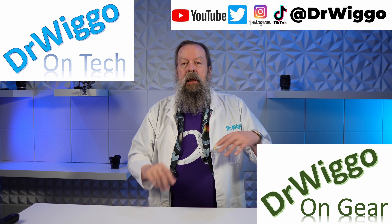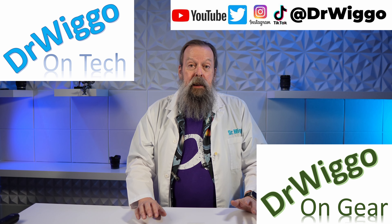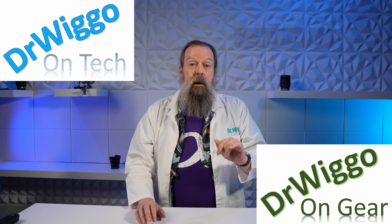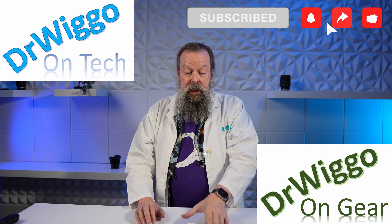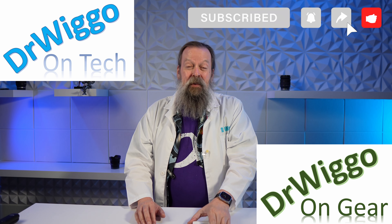Hello and welcome back to the studio for yet another unboxing. I'm Dr. Wigo and today I'm going to be unboxing a card reader, which doesn't really seem like it's worth a video. If you just want to see the card reader unboxing, skip to the next chapter. Let me explain why I'm shooting a video of this in the first place.